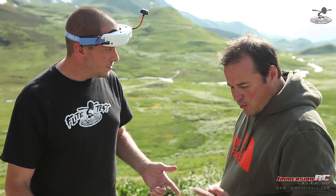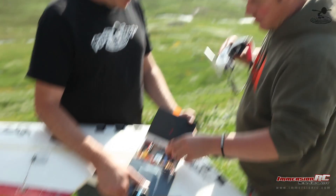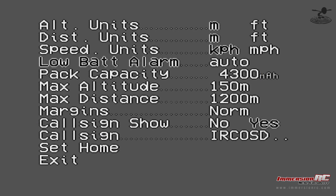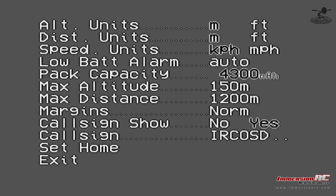You need to set up something first though. We've upgraded the battery in this thing, and we've got to go into the menus to change the battery size. We've basically got a 6,000 mAh pack in here, which we just set, and now the OSD knows what size the battery is.